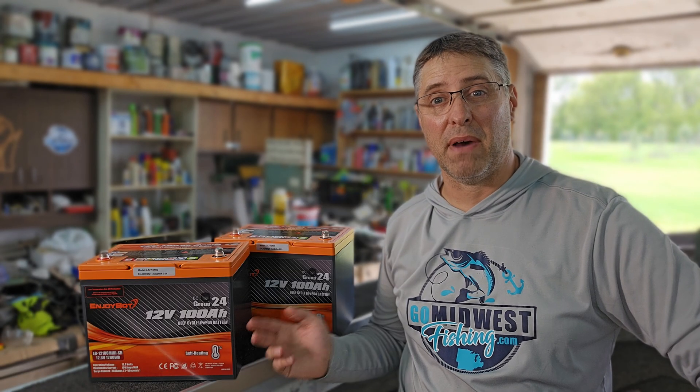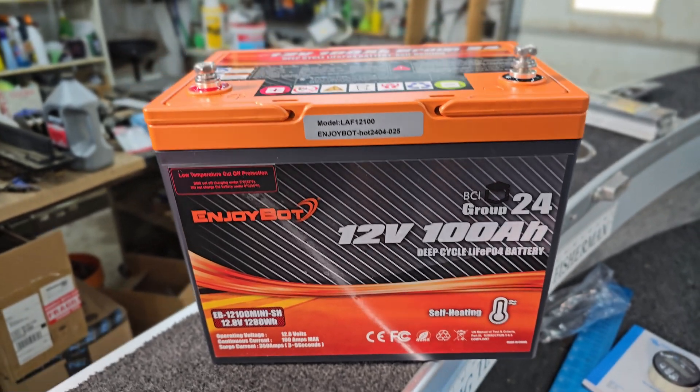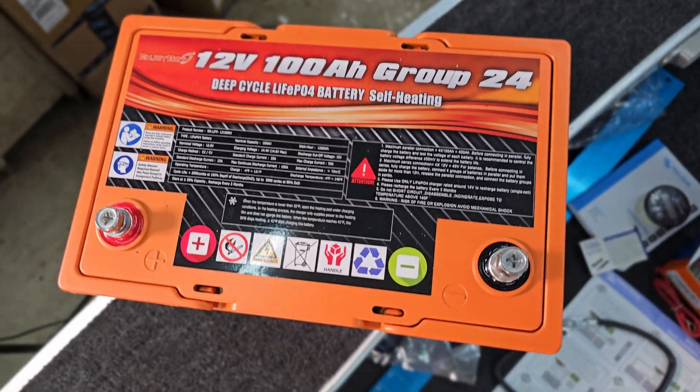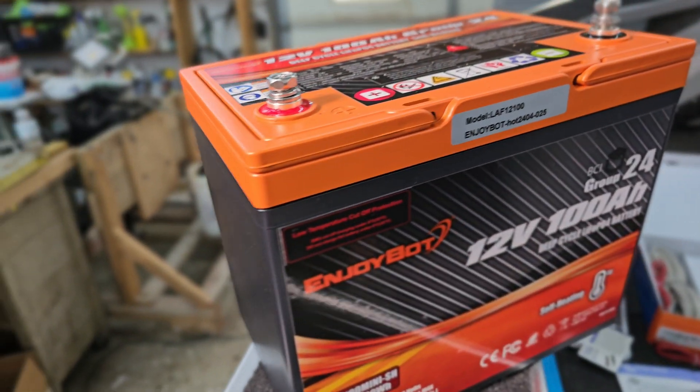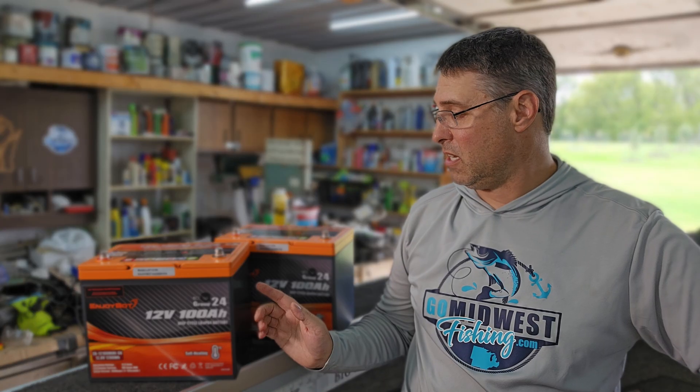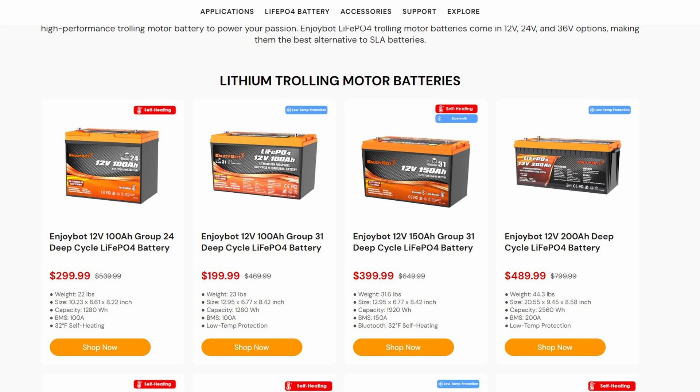Compare that to this one here made by EnjoyBot. This is a Group 24, 100 amp-hour self-heating battery and it sells for $299 right now. You can also get one without the heating pads — actually a Group 31 — for only $199, and over the 10-plus year lifespan it ends up being a lot cheaper in the long run.